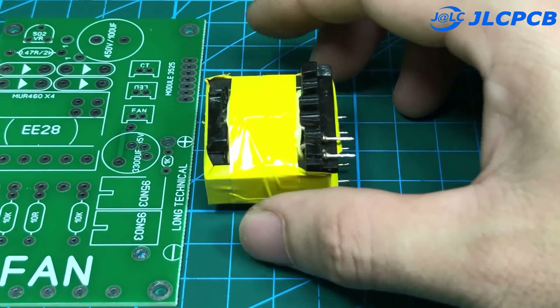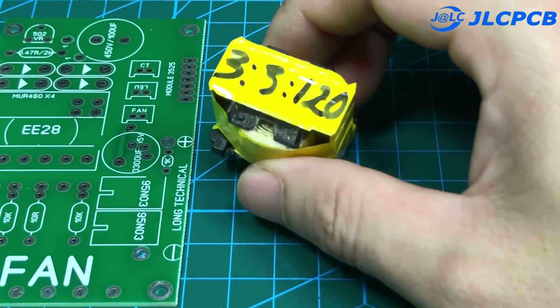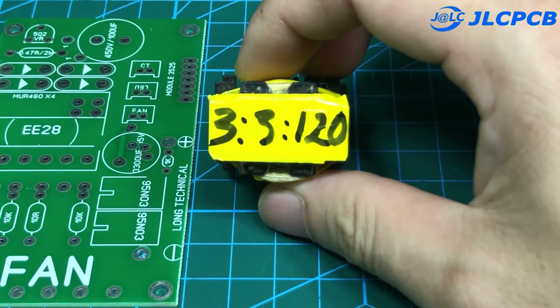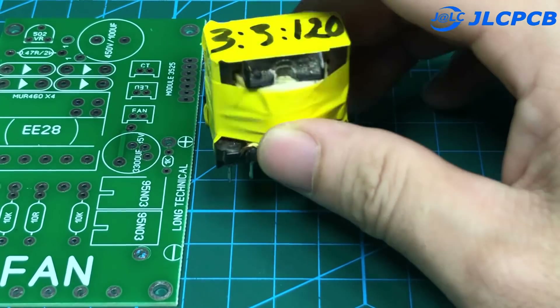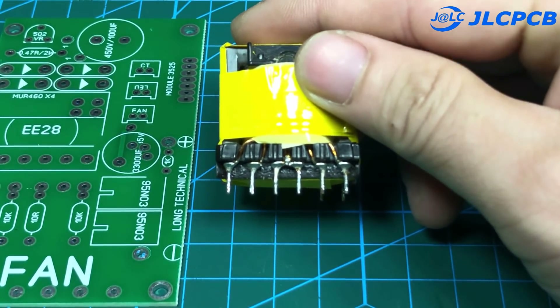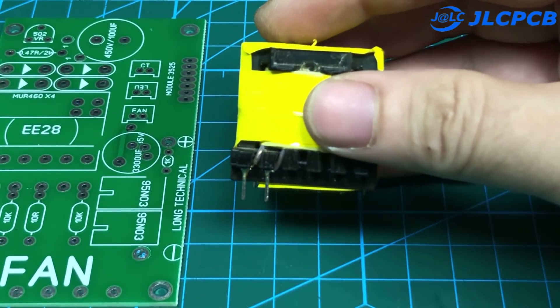The circuit uses transformer E28, with the number of turns of the primary winding being 3 turns and the secondary being 120 turns. Detailed files are attached and you can download them in the description of this video.